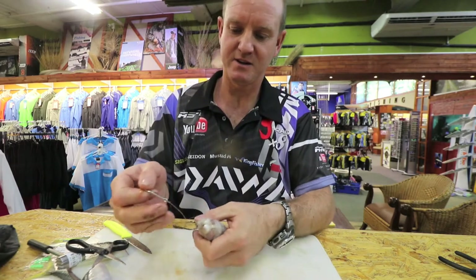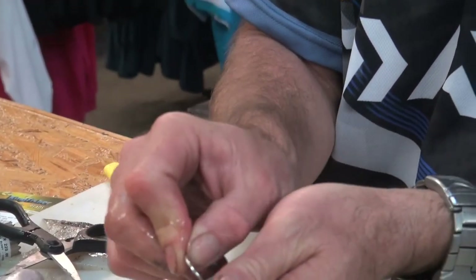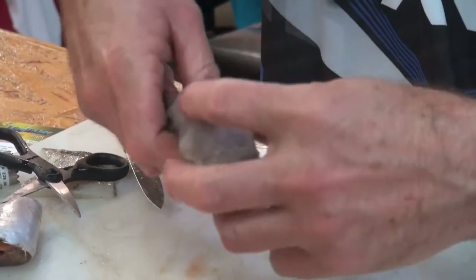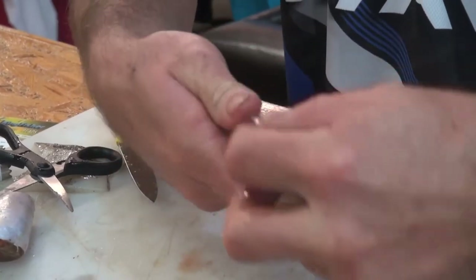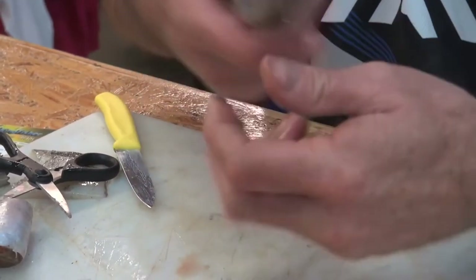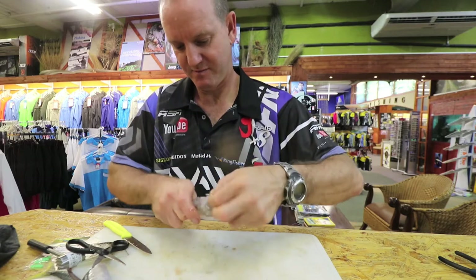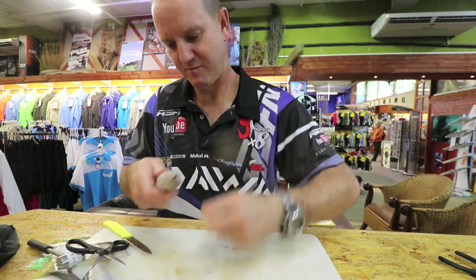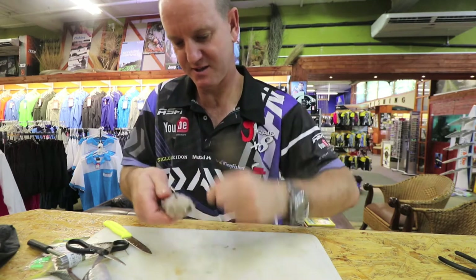Now we take the single hook that was loose and go in under the chocker and pull it down. Your hook is going to sit like that inside the chocker. Then we just wrap it up again, and this hook should be nice and proud.